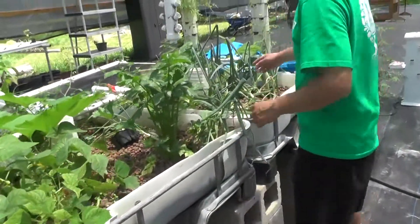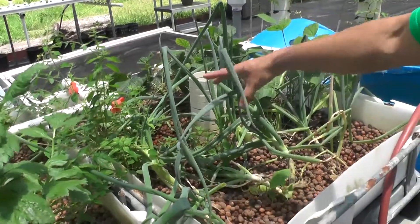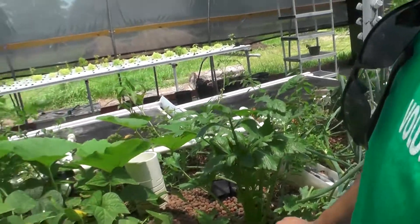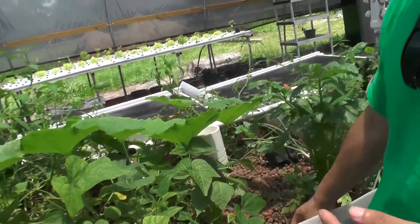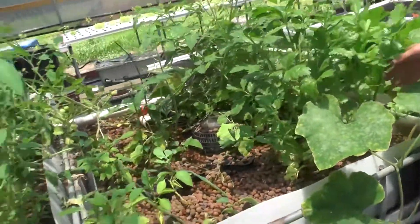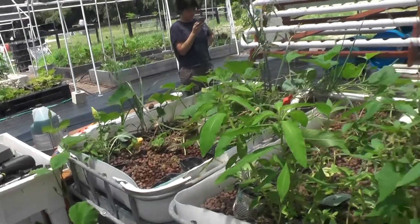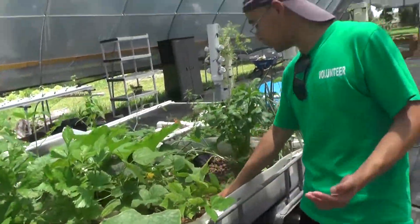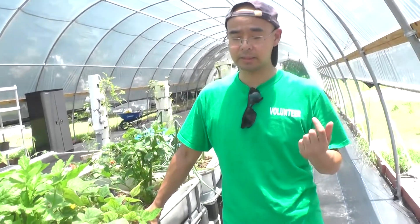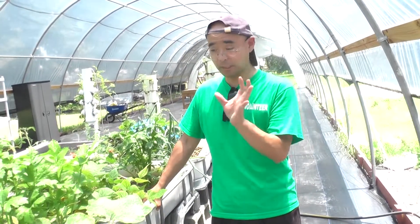We use green onions as the indicator of the whole system's environment. If the green onions grow quite well, that means the system is doing well. What else is growing? Those are celery, tomatoes, and they even have pumpkins. So it seems we can grow almost all foods that need a pH between 6.5 to 8.0 — that's the pH range for this system.